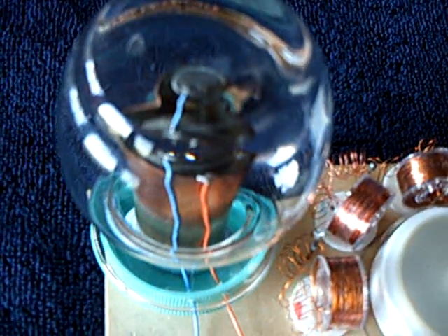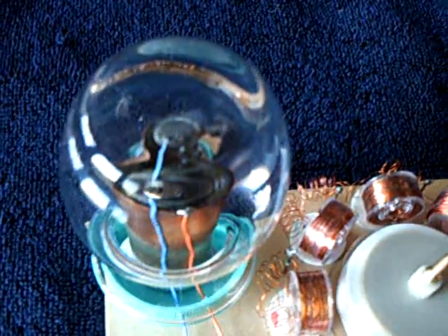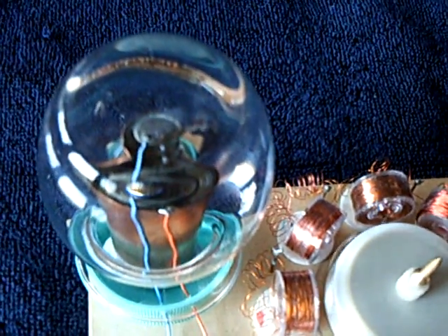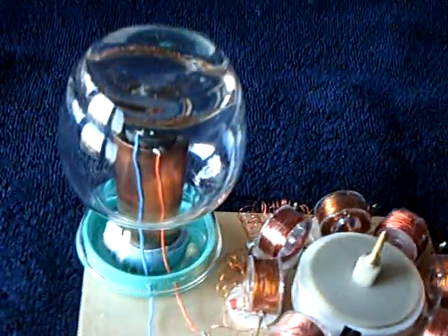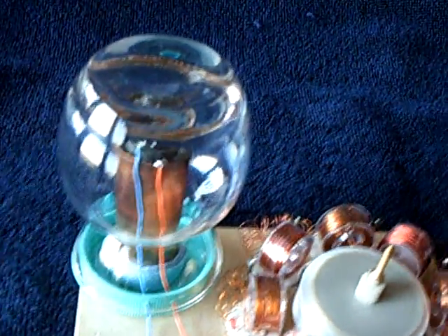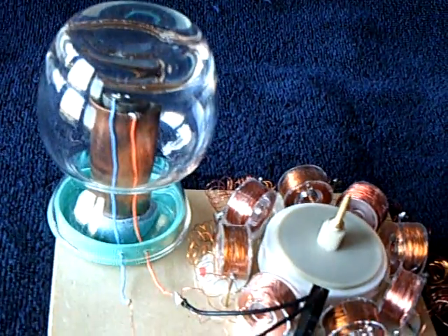I watched Cool Jules' video when he got the little mini spin easy spin from Laser Saber, and it sits in a bell jar. He got it in the mail and it wasn't running. He put the thing in the sun and warmed it up and it began to run.